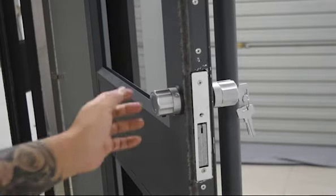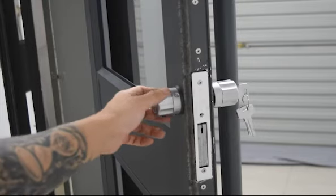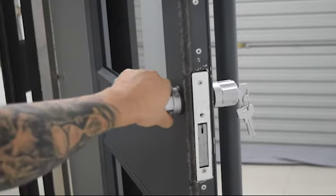Hey, how you guys doing? This is Mike from Easy Lock. Lately I've been getting some questions regarding how easy it is to complete our twister lock motion, so I just want to take this opportunity and give you guys a short demonstration.